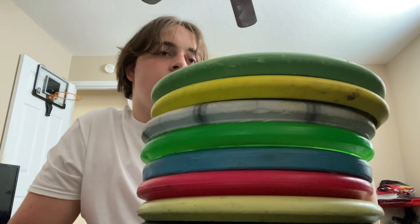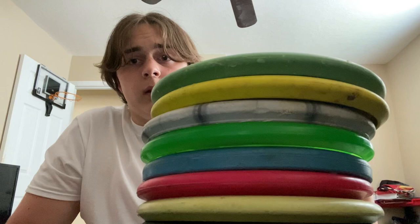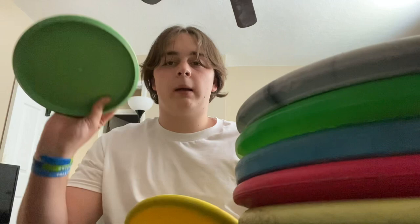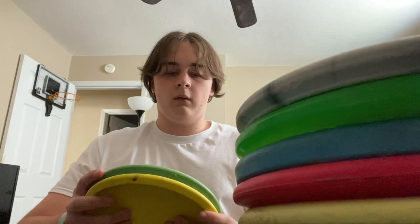Let's start with the two discs that aren't in my bag right now. I have two Disc Mania Logics — I don't like beads, at least not for putting. Got these from a friend. Not bad discs, but I just got better putting putters, as you'll see later. They're not in my bag right now, but if I ever need them I can put them back in.